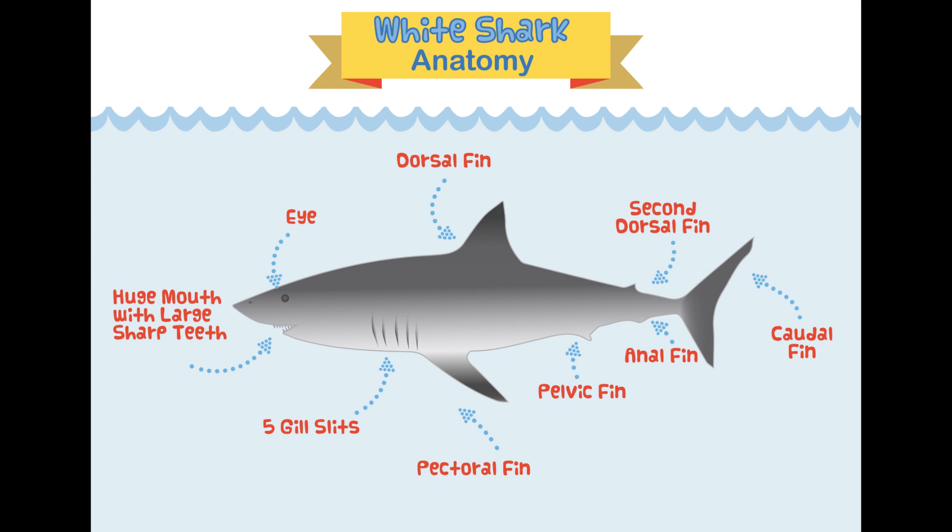Check out this diagram to learn more about great white shark anatomy. Pay close attention because we're going to have a quiz on it later and you'll need to name all the different body parts on your screen. With your parents' permission, you can download this diagram and the quiz sheet from the description below this video.